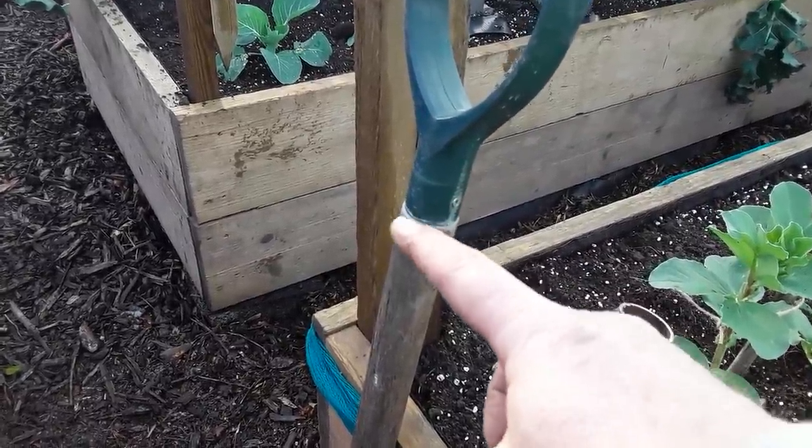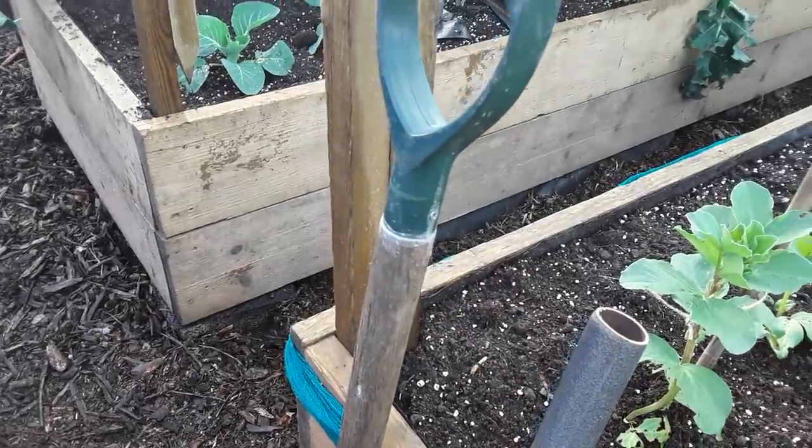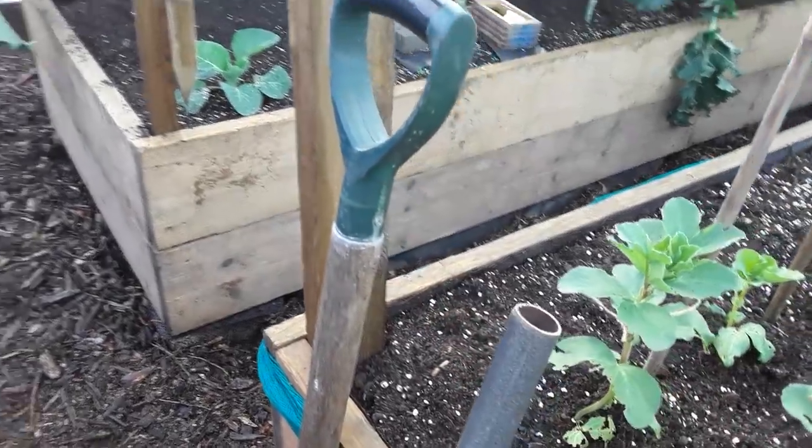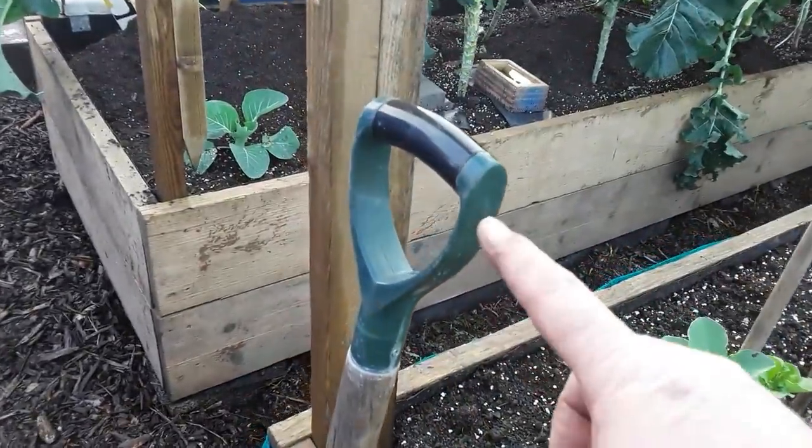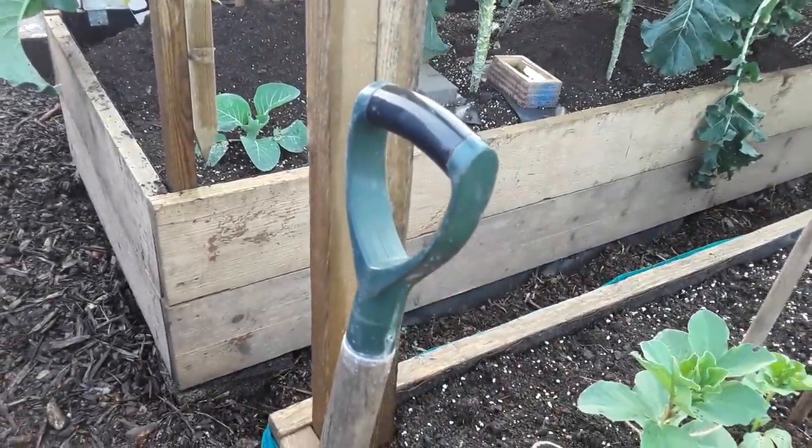It was just a little bit loose, so I used some liquid nail and then screwed it from either side. Hopefully that'll last a lot longer, but of course plastic doesn't last forever.